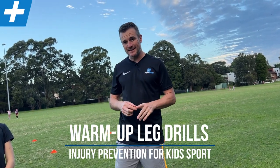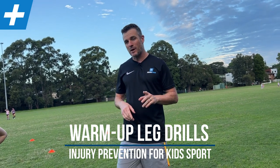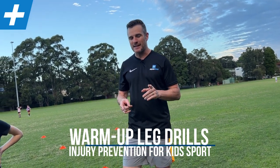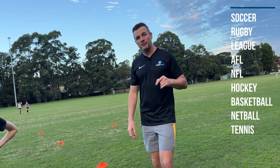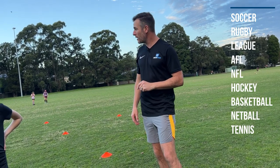Today's session is about injury prevention for kids who play sport, specifically sports that require a lot of change of direction and running. These are warm-up drills to help with injury prevention so they don't get injured during the game or at practice. We're going to run through quite a few things.